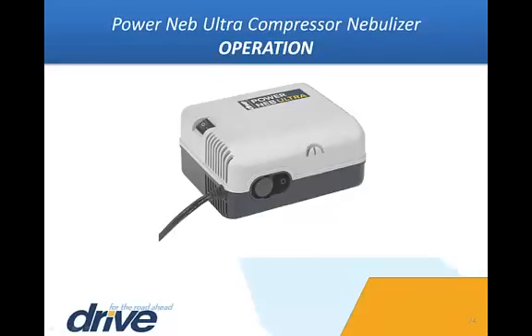If treatment needs to be interrupted for any reason, turn the unit off by simply turning the power switch to the O position. To resume treatment, turn the unit on by turning the power switch to the I position. When treatment is completed, turn the power switch to the O position and immediately unplug the PowerNeb Ultra.